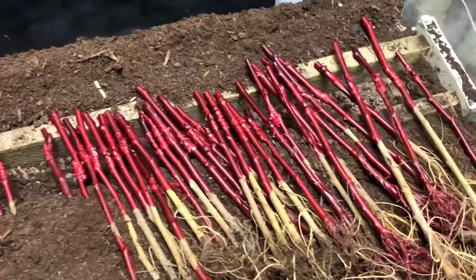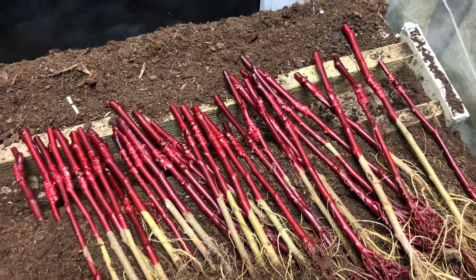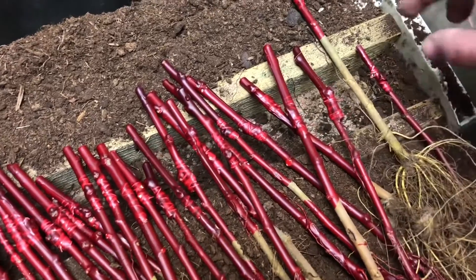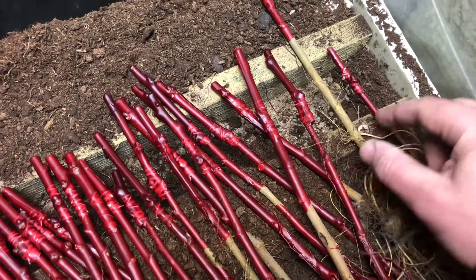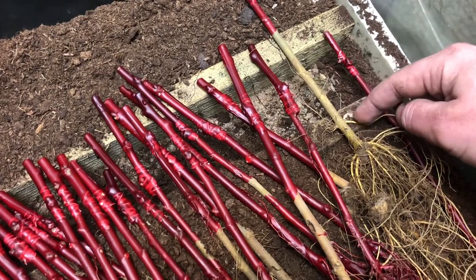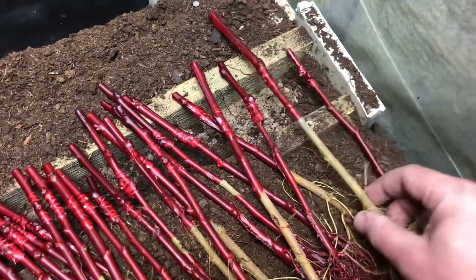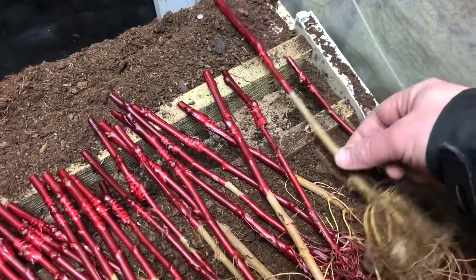One thing I want to tell you: I destroyed 40 very rare walnuts I got from my Ukrainian friend — he sent them this year. The mistake I made was putting the roots too close, where the graft union was here but the roots were right in this area. The problem is that the heat dries out the roots and the plant dies. So be careful — try to make the graft union at least 10 to 20 centimeters above the roots.